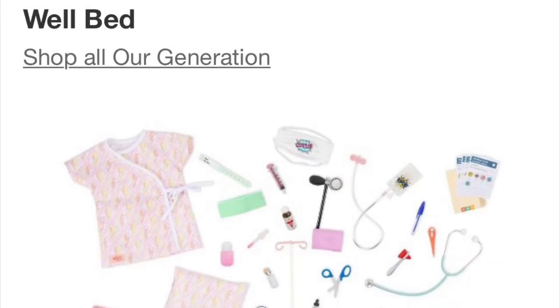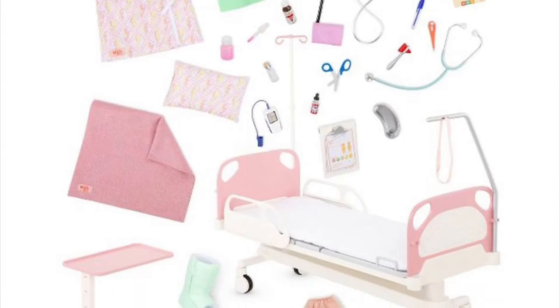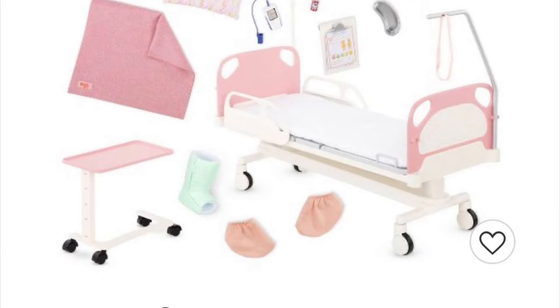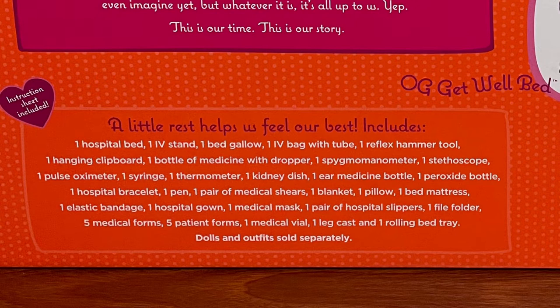Hello everyone and welcome to another video. In this video I would like to unbox and review the Our Generation Get Well Bed that I recently purchased.